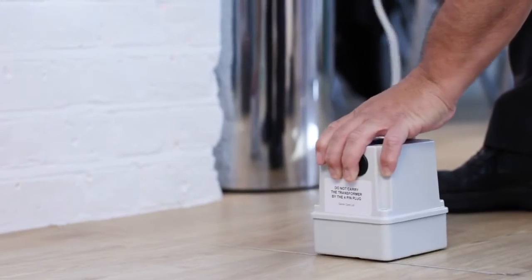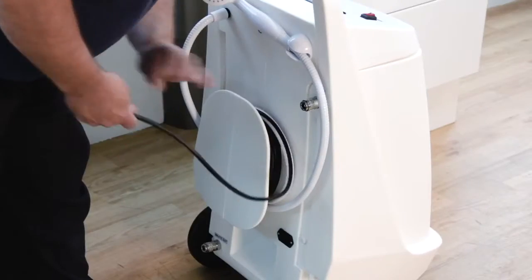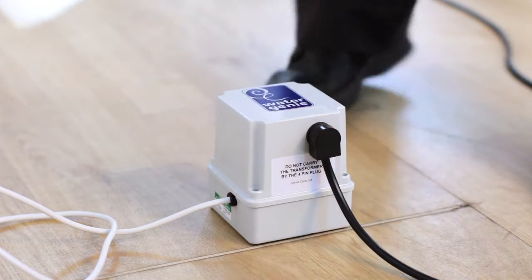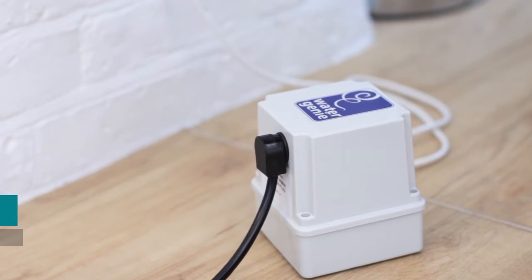Plug the transformer into a socket. Never pick up the transformer by the leads. Then unwrap the power cable from the Watergenie unit and plug it into the transformer. Warning: at all times keep the large transformer box out of the wet area.